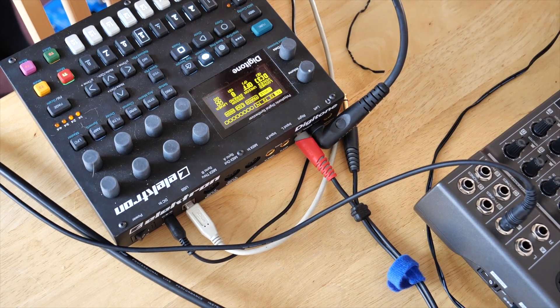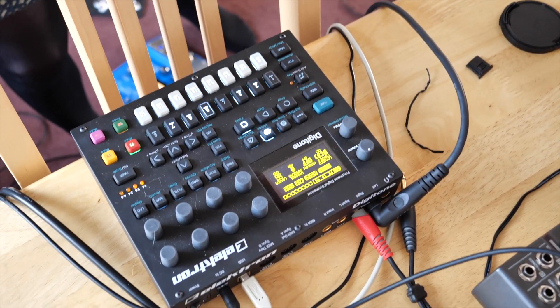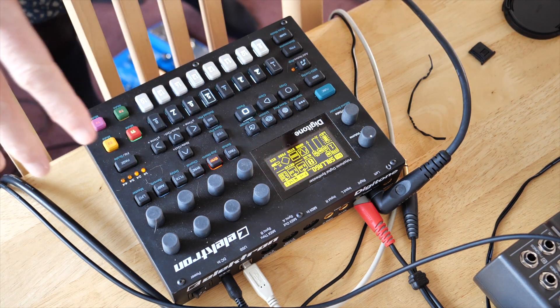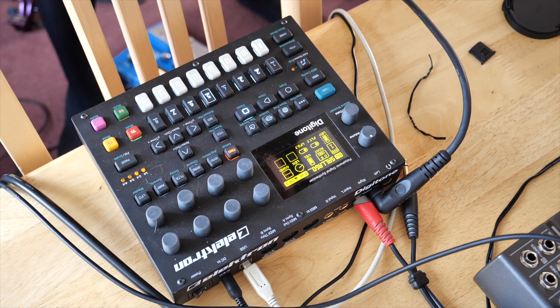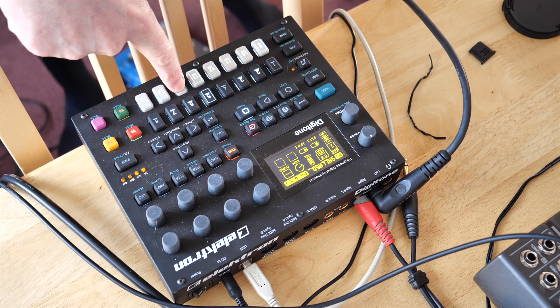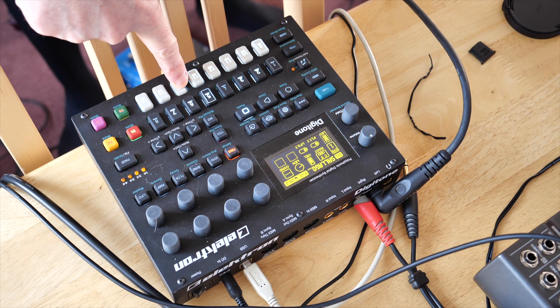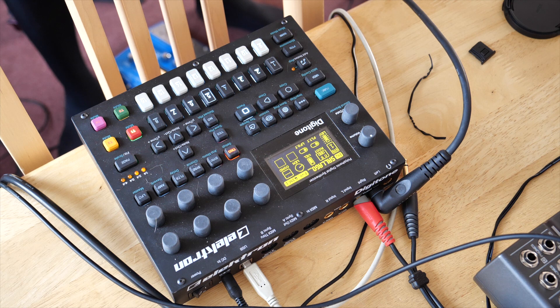First thing I'm going to try is a sine wave — start with the simplest, most pure sound. To do that, I have the Digitone set up to generate a sine wave. I have the Digitone here anyway because I'm using it for rehearsals, but also because it's FM, it will generate nice sine waves, which analog synths tend not to do. I've turned all the effects off as well — all these are zero. Here's an A. Now with the SY300 on — nice standard sawtooth wave.